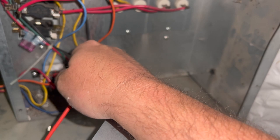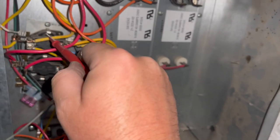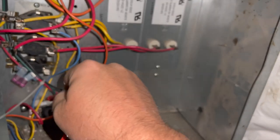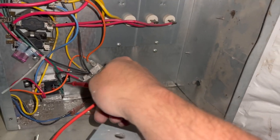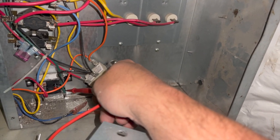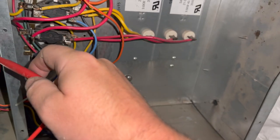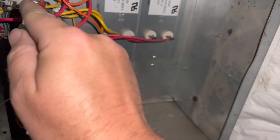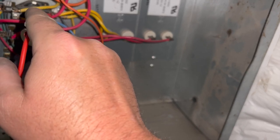In heat mode, this fan will not go into heat mode unless the strips are called for. If the strips are not called for, no voltage is sent to this relay, so the fan doesn't turn on unless you call for fan — then 24 volts goes to this relay, which will close this switch and energize the fan only. For some reason this switch here is stuck closed.